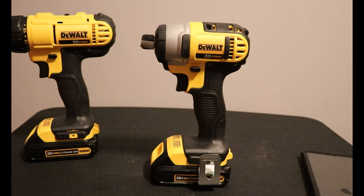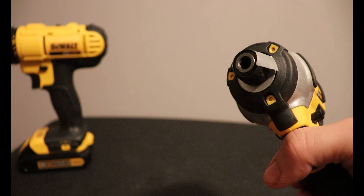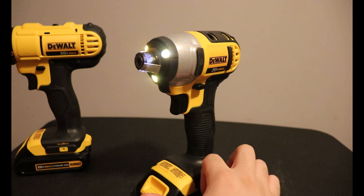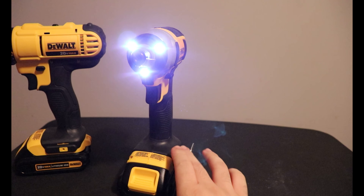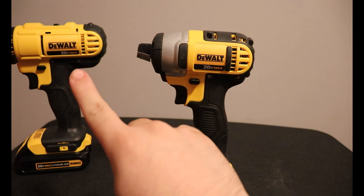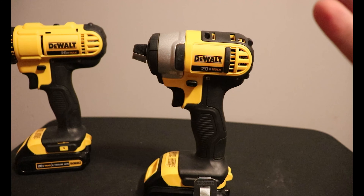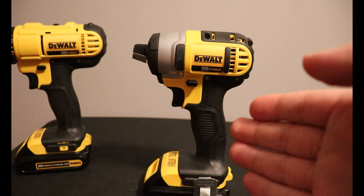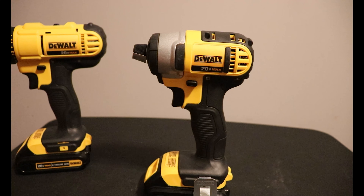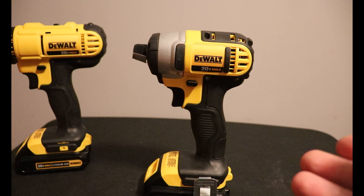Next we have the impact driver, the DCF885. It features that three-light design, which I love — I wish all manufacturers would add that. It's rated for 3,200 impacts per minute and gets a foot-pound rating of 117 foot pounds. To convert to inch pounds, multiply 117 times 12, which gives you 1,404 inch pounds. For those outside the US, that's about 13.4 newton meters.